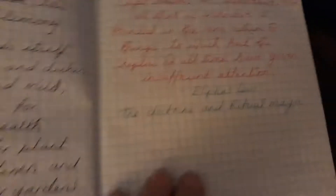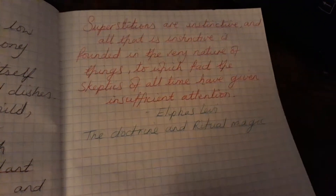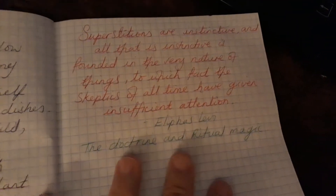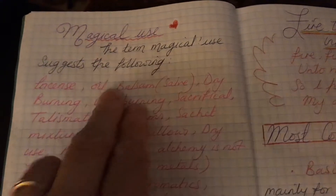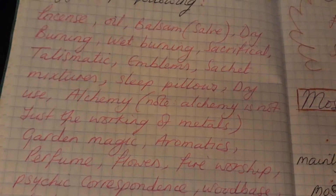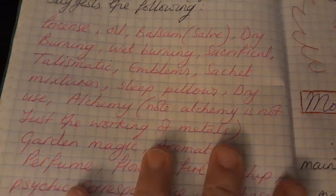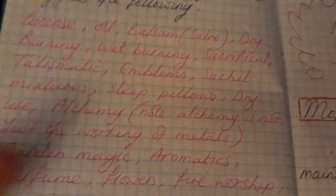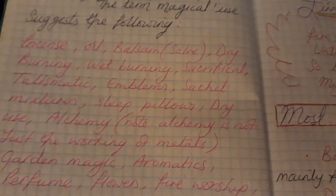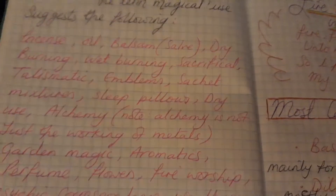This page is something I got from the Doctrine and Ritual Magic books by Eliphas Levi — it's just a superstition about stuff. I thought it was ideal to add to my book. Now we have magical uses, which basically means incense, oils, salves, dry burning, wet burning, sacrificial uses, talismanic emblems, sachets, mixtures, sleep pillows, dry use, alchemy — and note that alchemy is not just for working of metals — correspondences, wood baths, dyes, candles, and divination.